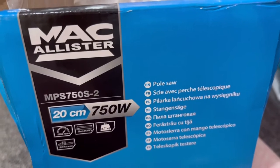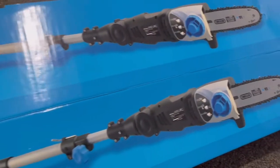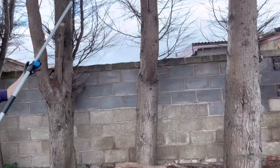Today I'm reviewing the 750 watt McCallister pole saw. We've got some big trees in the back garden, so we're going to be using it on that. We got it for £59.99 from Screwfix.